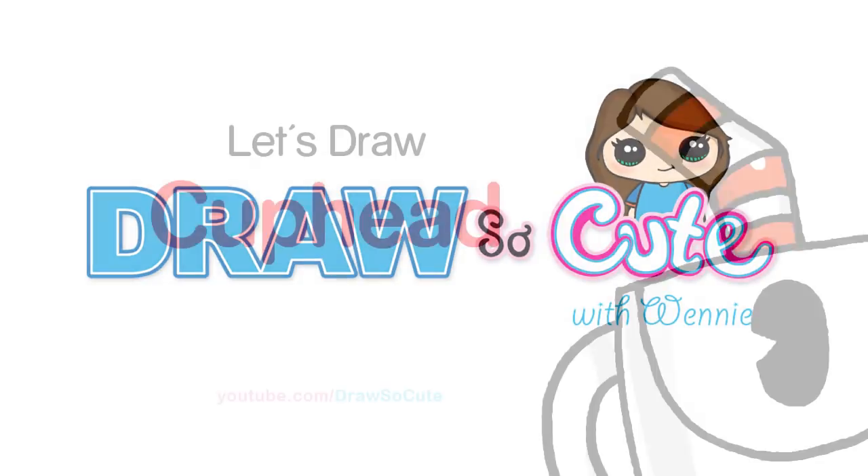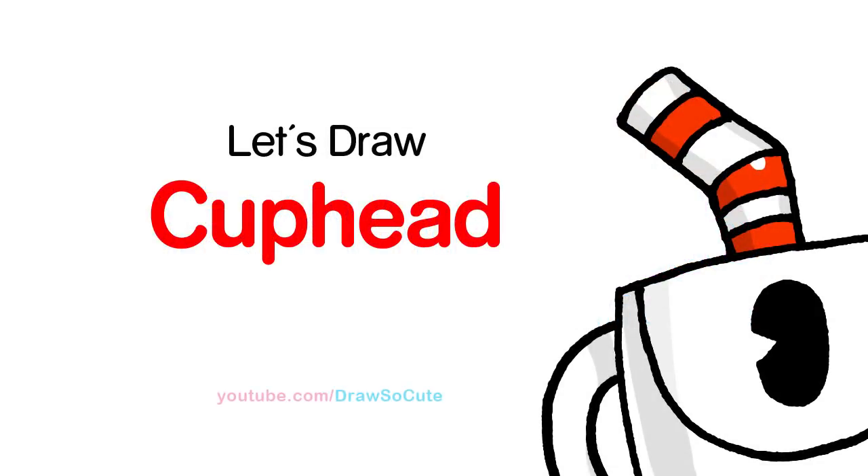Hi there, Wendy here from Draw So Cute. In this video, we're going to draw a Cuphead from the game Cuphead. So let's get started.